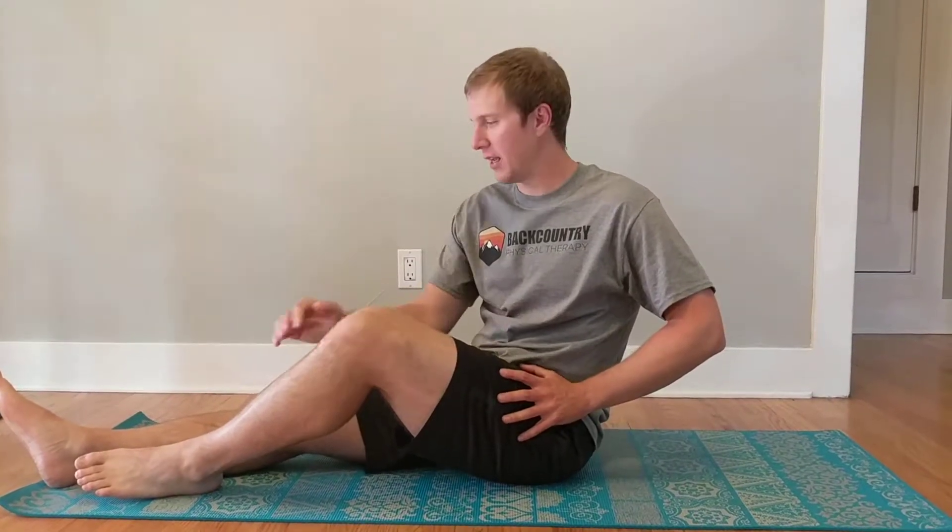This one is great if you've been told that you have some IT band tightness or if you feel some tightness around your hip area. We're going to target the TFL, which attaches to the IT band. You're going to feel mostly to the side of the hip but a little bit towards the front as well. You'll find a little meaty area there where you'll find some muscle.